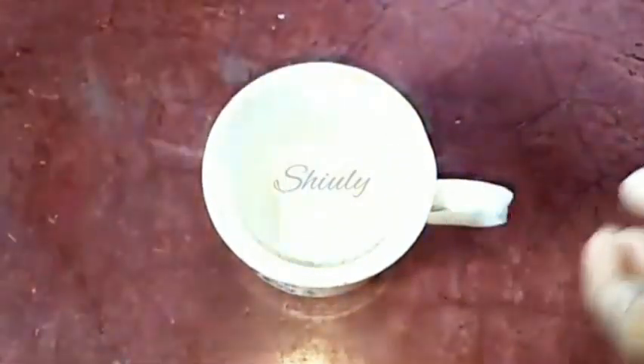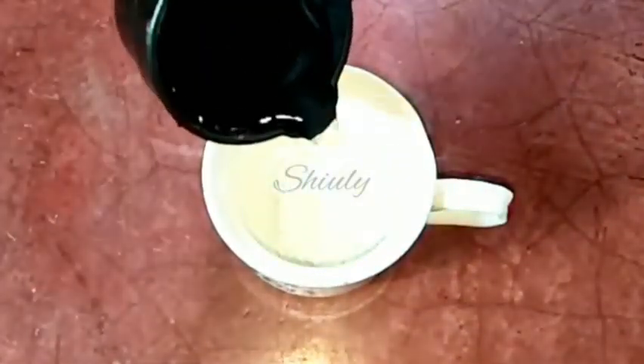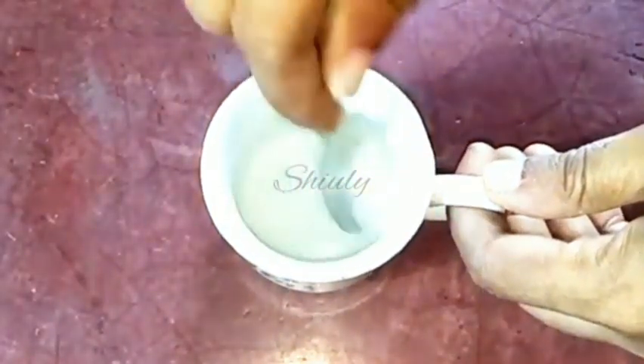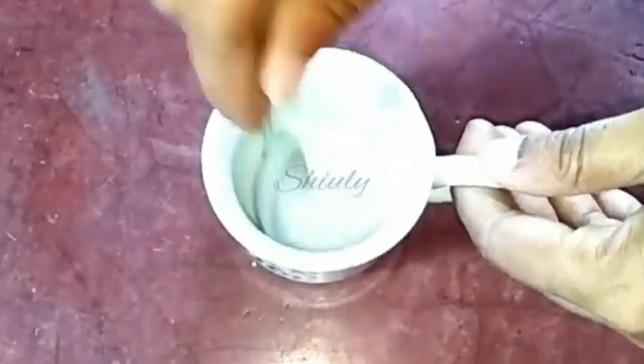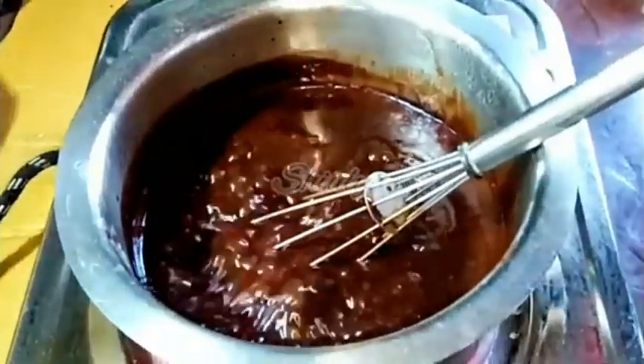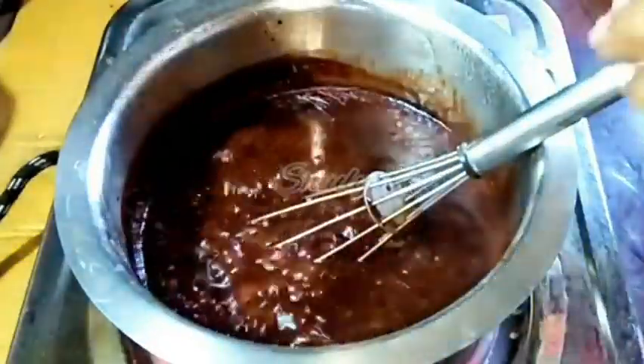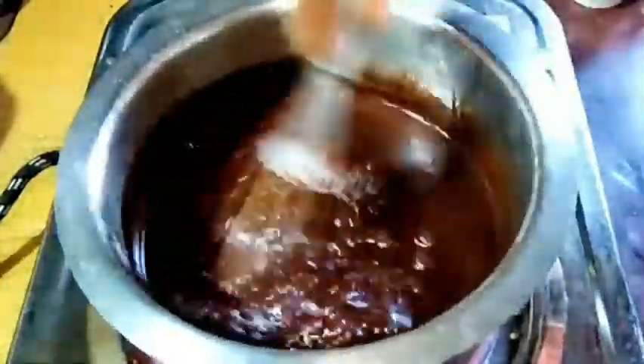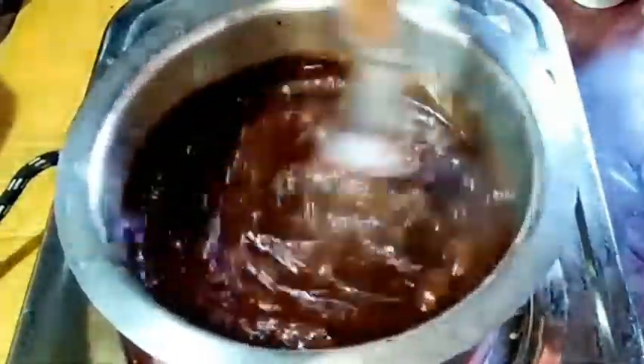It has started to boil as you can see. Now I'm taking a cup and adding half tablespoon of corn flour in it, and a little quantity of water. We need to mix it very well until it gets lumps-free. Our corn flour slurry is ready, so now we need to add it in the chocolate syrup. We need to stir continuously while adding the slurry. Quickly, after adding the slurry, the syrup will get thickened. After that, we need to wait until our desired consistency is reached.